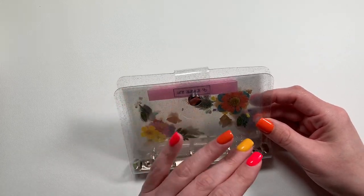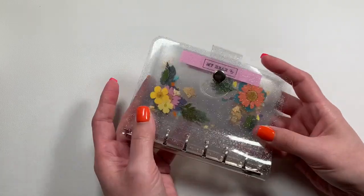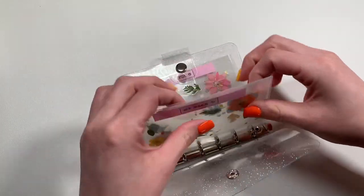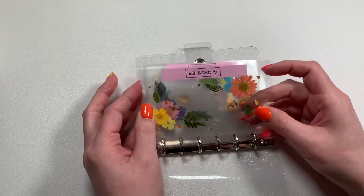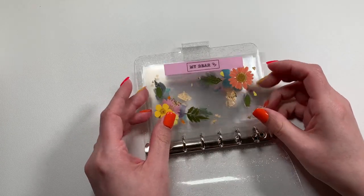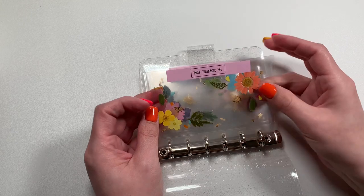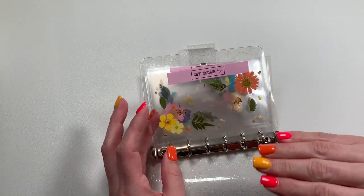As you guys know, I have my regular sinking funds binder, which is bigger than this — this is an A7. I just wanted to show this because I got these from Pixie Lax Planning. These are her little mini cash envelope A7 envelopes, and I requested for them to not have any label because I wanted to put my own labels on. I ordered five of them.